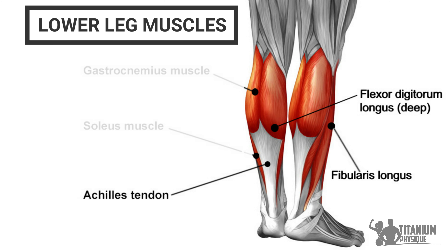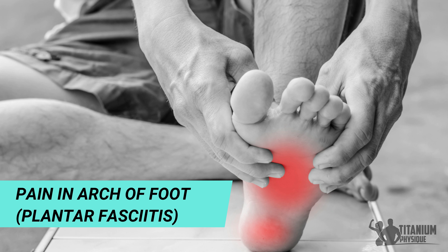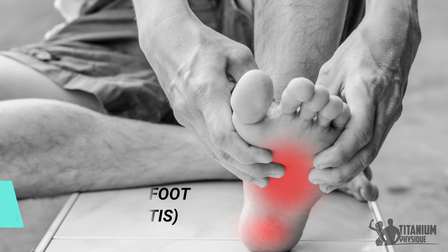Plantar fasciitis is a type of tendonitis where pain occurs under the foot, in the arch of the foot. To fix and get rid of it, we need to target and release the fibularis longus — a muscle on the outside part of the leg that supports the arch of the foot. We also need to release the flexor digitorum longus, which like the fibularis longus, inserts into the bottom of the foot. When these muscles get restricted, they pull on the tendons at the bottom of the foot and cause pain in the arch.